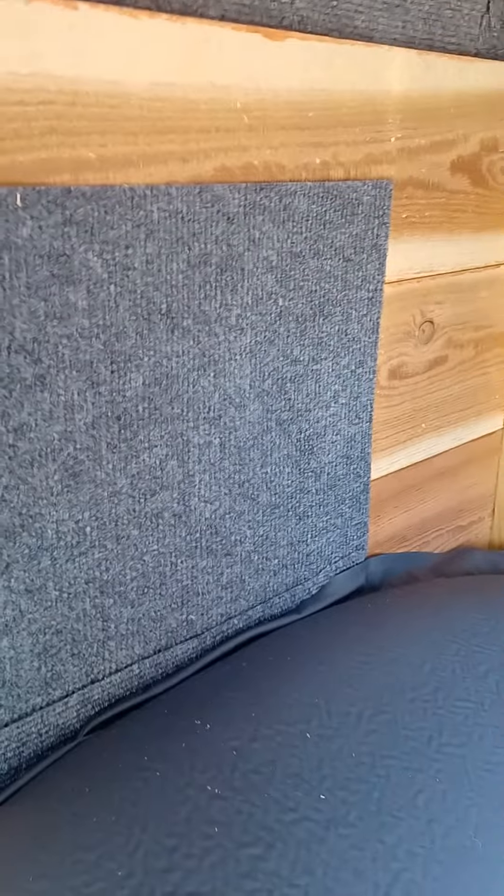It's got lights and ventilation. Heat it with a candle heater — at 40 degrees outside it keeps it over 65 in here. Anyway, it was fun to build.